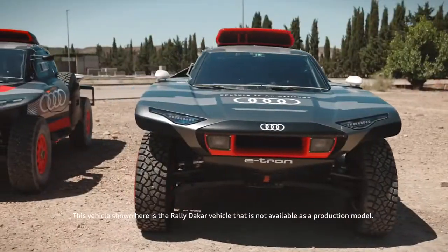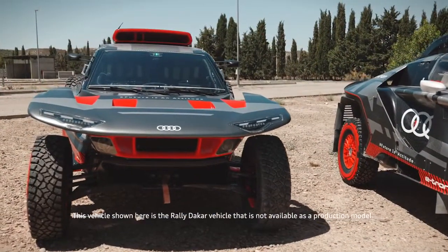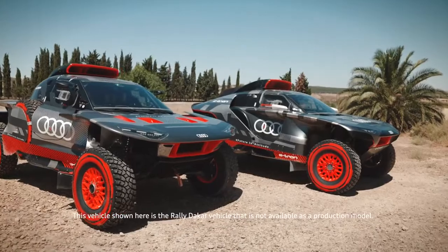The new Audi RSQ e-tron E2 — lighter, more aerodynamic and more efficient than ever before.